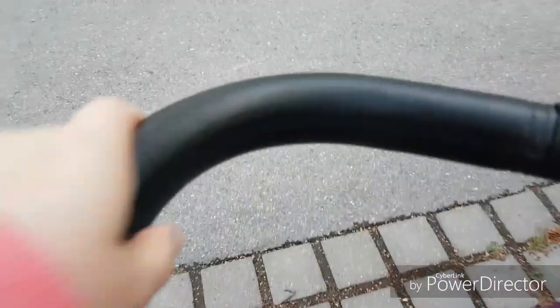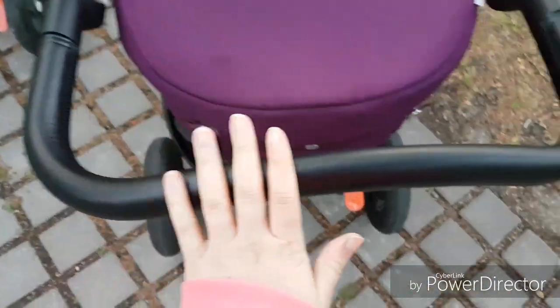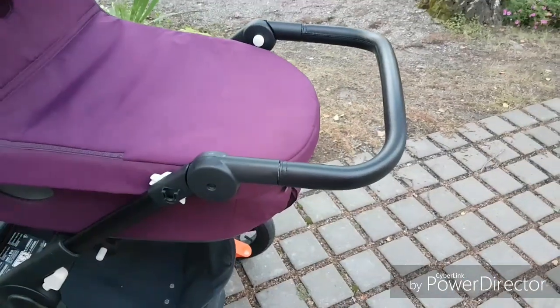This is some kind of leather — I think it's fake leather of course, but it's beautiful. I like it and it feels so soft and smooth, and I think it looks very pretty.